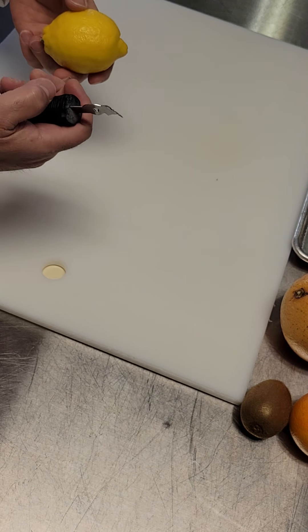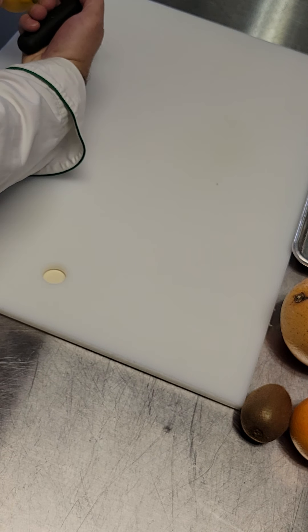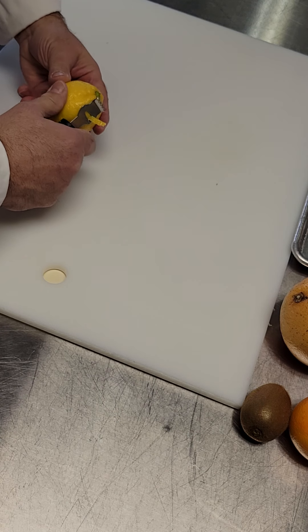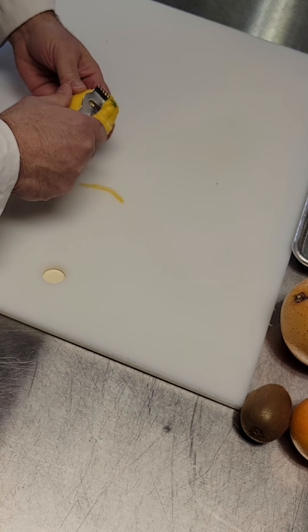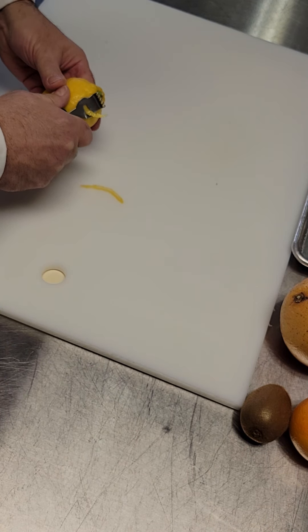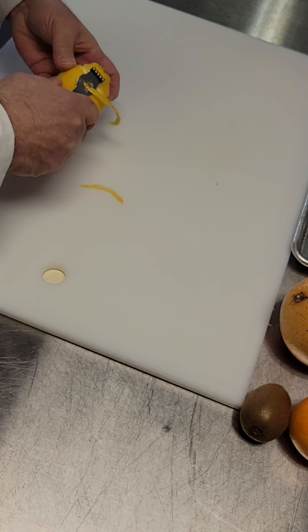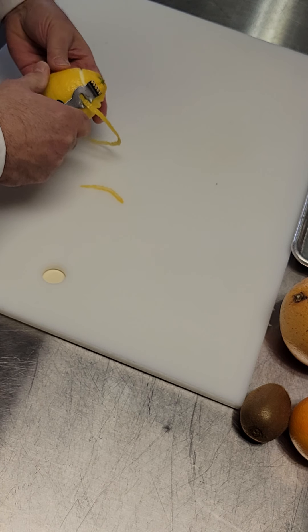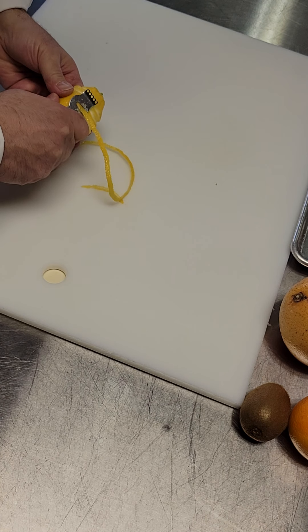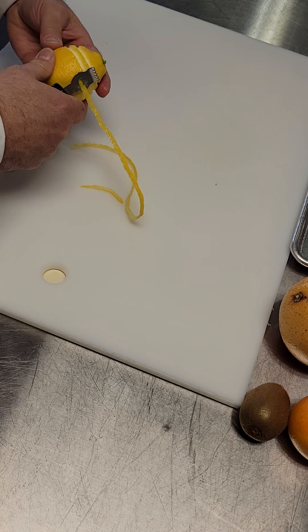A channel knife — I'm going to press this into the side of the fruit. One way to do this is like this. I have to press pretty hard on it, so this is one way to use it. Normally I try to get the cuts long so they look pretty cool on platters or whatever.